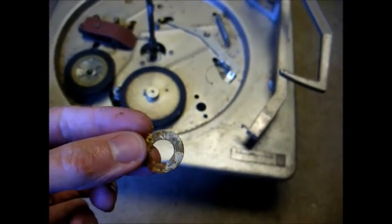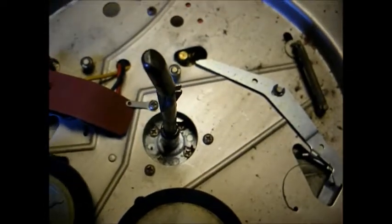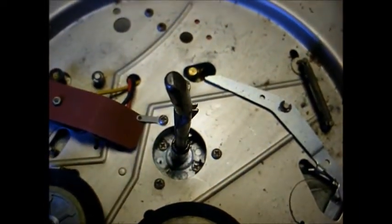Under the ball bearing assembly, we have another washer, and under that washer we have yet another washer. And then there's what it looks like with everything removed.